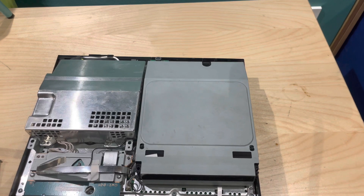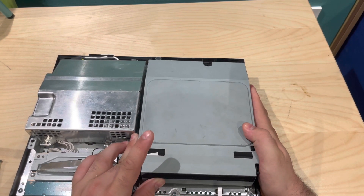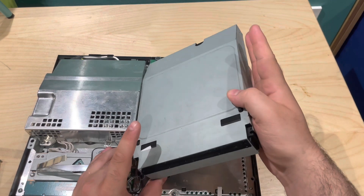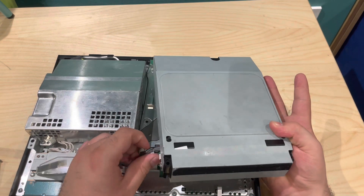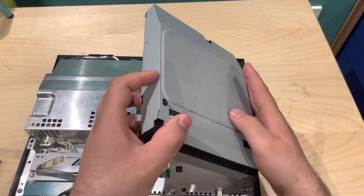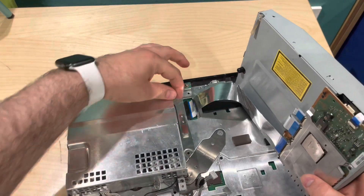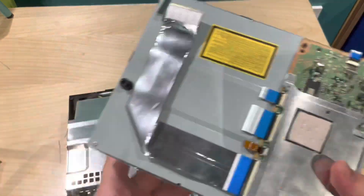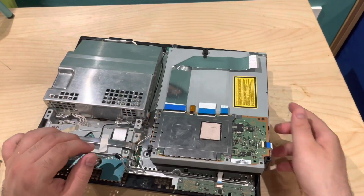Then we get to our disk drive, which should be detached as it's just the screws on the top case that hold it all down. We'll gently lift up on this because there's a bit of thermal paste sticking it to the underside of the board. We'll remove this cable from the side here — just tug on it, flip it upwards, lift up on this black tab and that will come straight out.